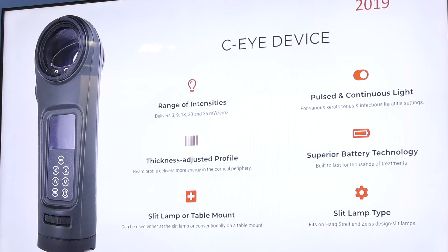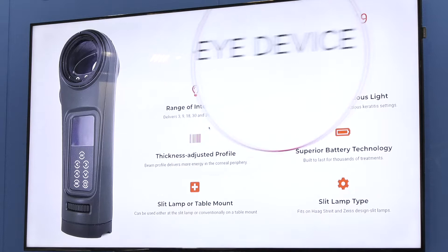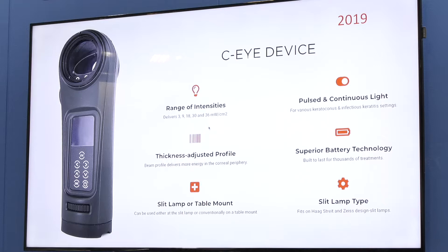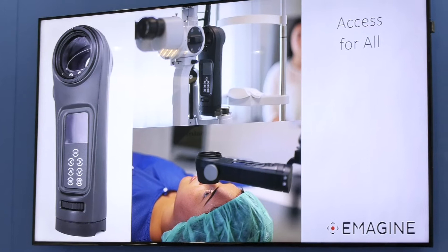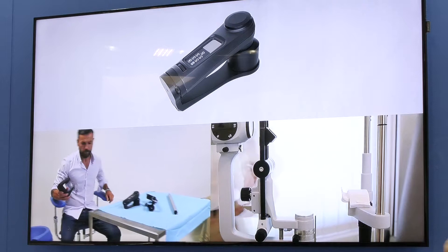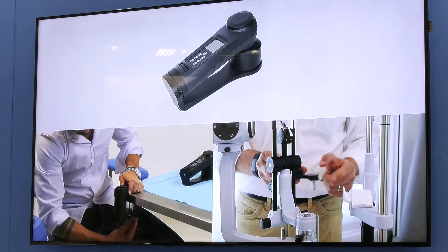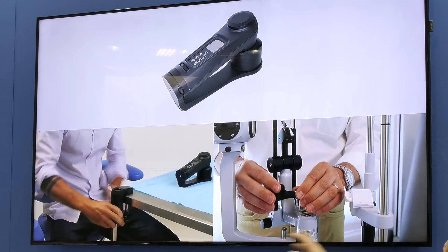The machine delivers all intensities: 3, 9, 18, 30, and 36 milliwatts. It has pulsed and continuous light, so you can use it any way you want — epi-off but also epi-on. You can mount it on any Haag-Streit or compatible slit lamp. The machine is right behind us if you want to see it later. This means democratizing technology access for all — not only for those who have an operating theater — and moving it out to save costs and infrastructure.